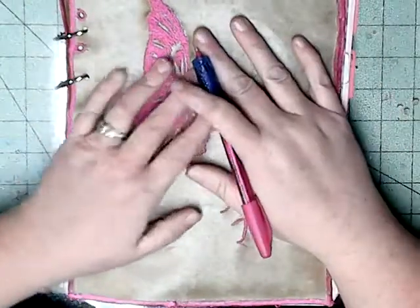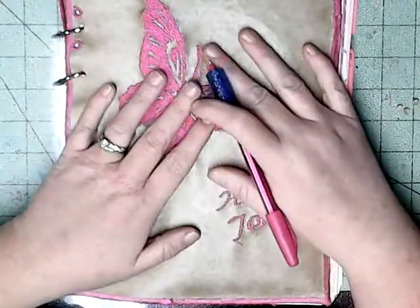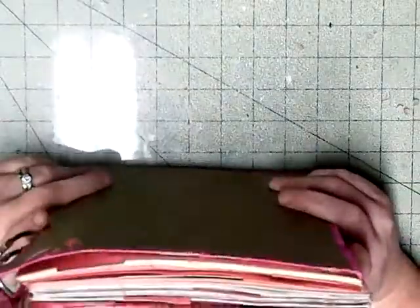Good morning, welcome to Angie's Craft Corner. Today I'm going to give you a walkthrough of my journal, my planner, my Bible study book, my fitness — you name it. It's all in this one book.